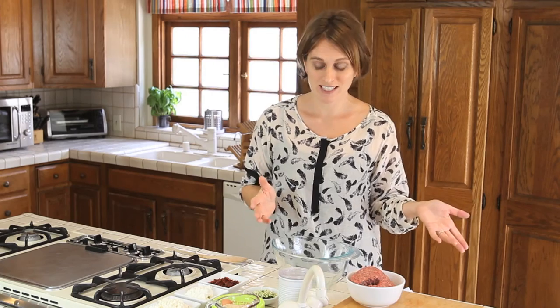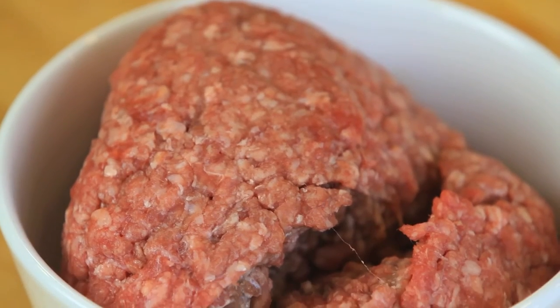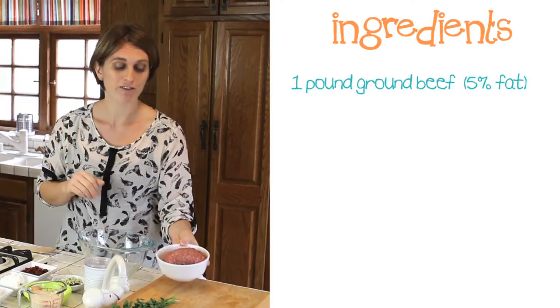First of all, preheat the oven at 400 degrees so that it will be nice and warm when the meatloaf will be ready to be cooked. What do we need for this recipe? Ground beef — I found this nice ground beef, it's one pound. Of course, it's grass-fed and it's only 5% fat.